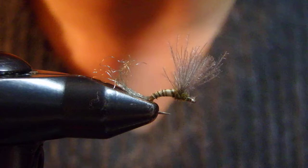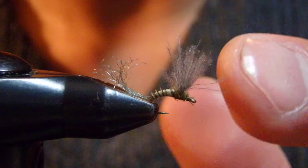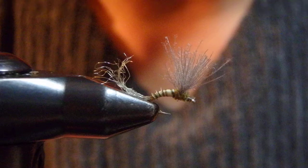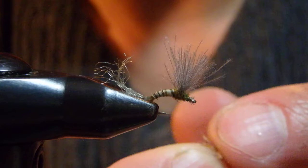This is just a variation of the Sparkle Dun or Comparadon. The wing is tied with CDC, and I still tie and fish with a deer hair wing — either Comparadon or Sparkle Dun.